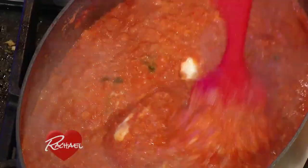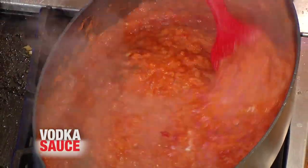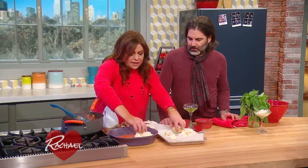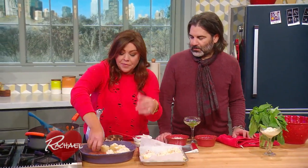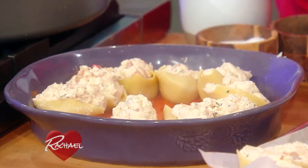I wanted the sauce to be a little thicker, so instead of heavy cream I added some mascarpone cheese — very creamy, very sweet, a luxurious way to finish off our sauce. It gives it this nice blush. We're going to arrange our shells in the dish, dot the top with a little more sauce, sprinkle with parm, and throw it into the oven. Cook it covered to heat them through about 20 minutes, then take the top off and let them brown up a little at the edges and on the parm cheese on top.